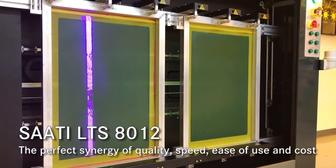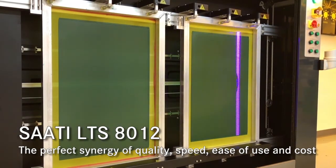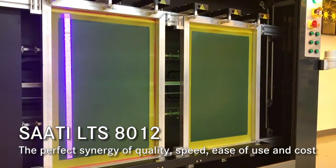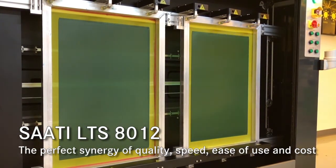The Saadi LTS offers reliability, quality, speed, and ease of use. Contact Saadi for information on all LTS models available.